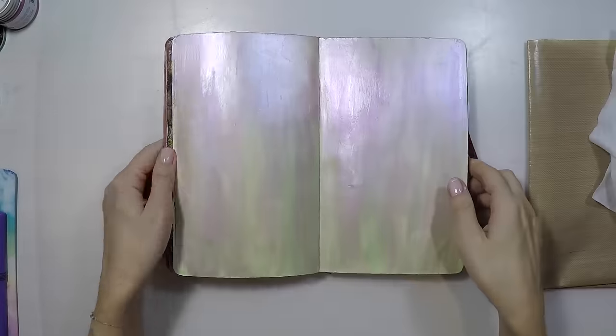I am really happy with the results. As you can see, I already have a texture at the background from my brush strokes.